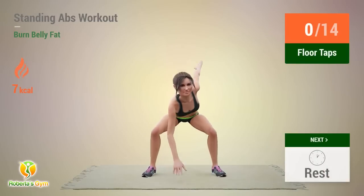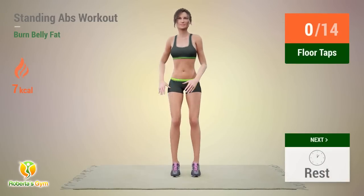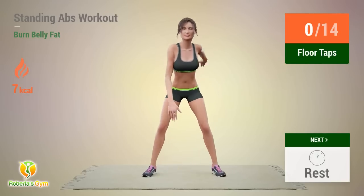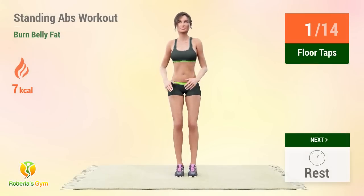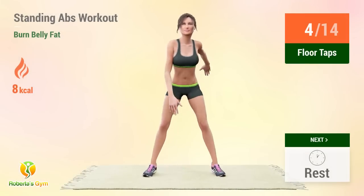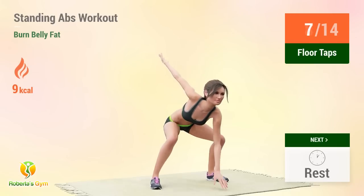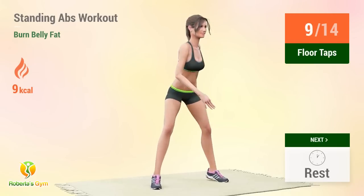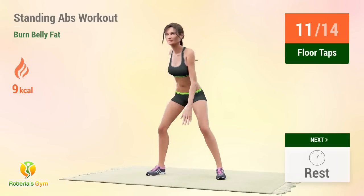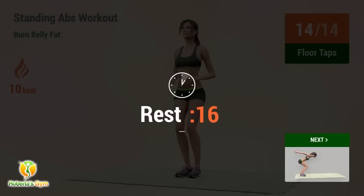Up next, floor taps. In 5, 4, 3, 2, 1, go! Reps: 1, 2, 3, 4, 5, 6, 7, 8, 9, 10, 11, 12, 13, 14. Rest time!